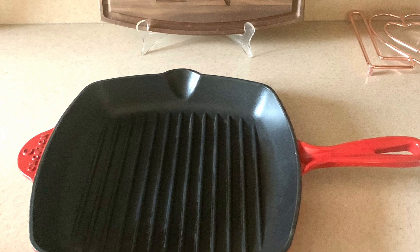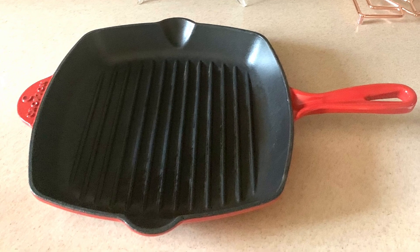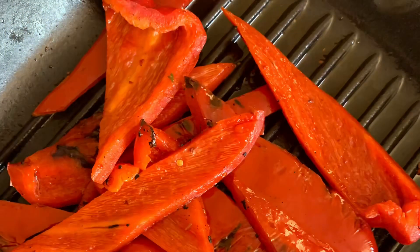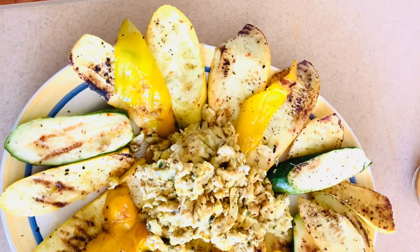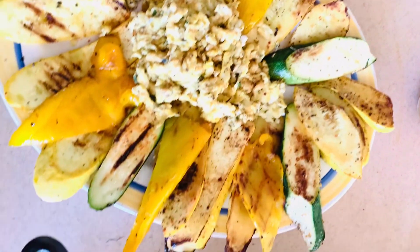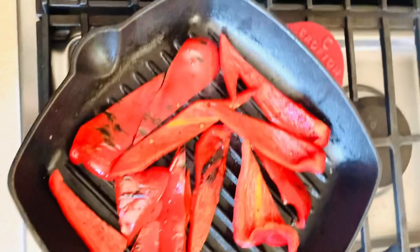Everything that we have here today we're just going to roast all on our stove top. We're going to roast some sweet corn, some red and yellow bell pepper, squash as well as zucchini. And we're going to balance that up with some protein — scrambled egg. This is quite a quick and easy meal that you can put together, and it is nourishing, tasteful and delightful.